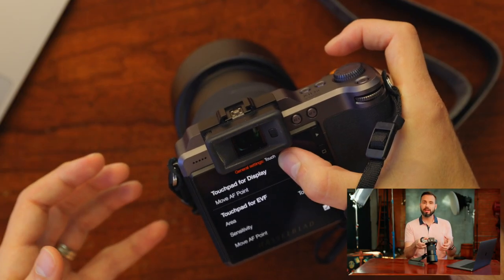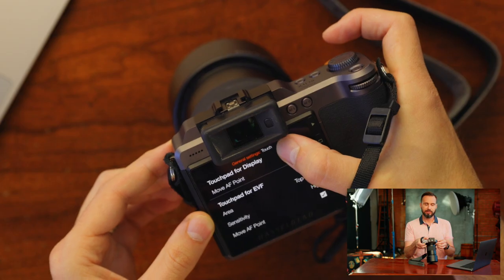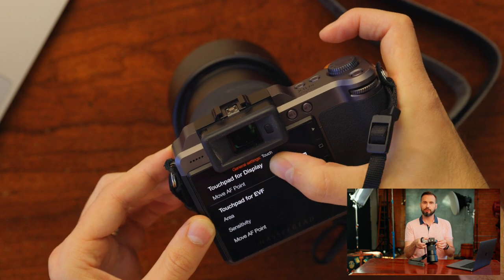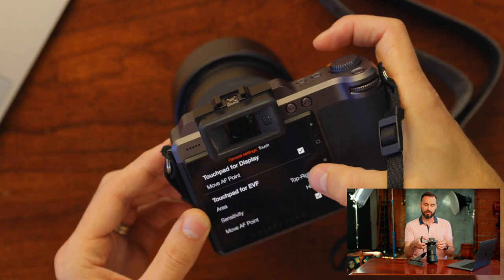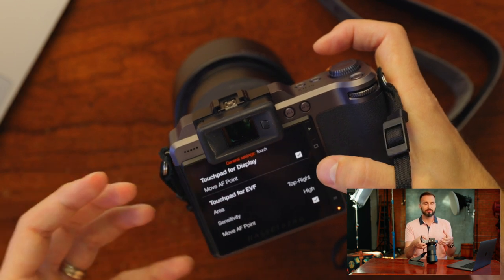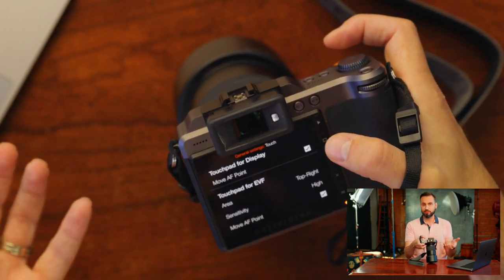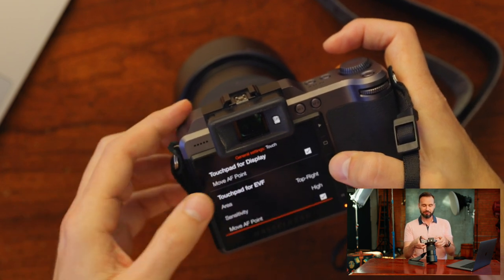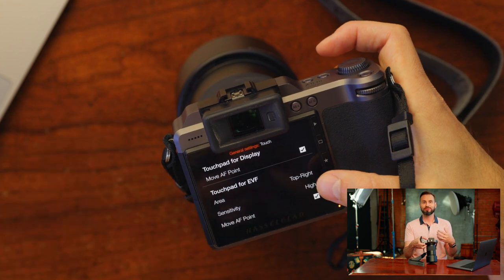Coming down to the touch settings, I want to have move AF point selected so I can use my thumb to reposition the autofocus system to get it focused on people's faces. Then under touchpad for EVF, I want it set to top right — that way when I move my thumb around that portion of the screen while shooting with the camera to my eye, I'll be able to move the focus point around. The sensitivity I have set to high. It does seem a little slow right now but this is the highest setting — it might just take some getting used to. I want move AF point to be checked so I can move the AF point with my thumb while looking through the viewfinder.